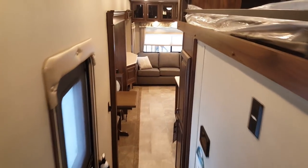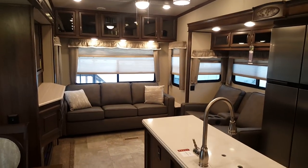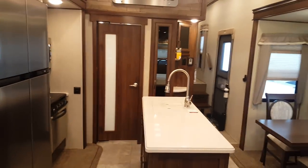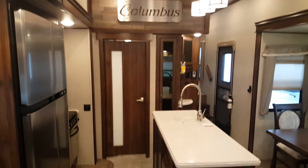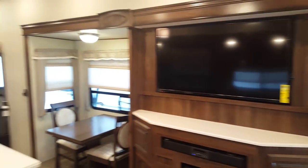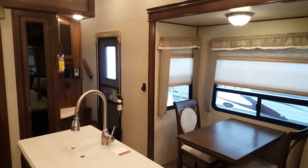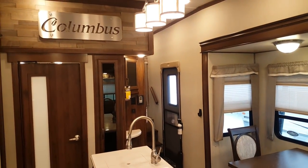So again, this is the 2018 Columbus Compass Series 378MB — MB stands for middle bunk. We now have this unit in stock at Camp and RV in Stratford. My name is Jonathan Allum — thanks for watching. Come on in any time and myself or one of the other product specialists would love to show you through this unit. We have quite a few Columbus models in stock and always have them on order. Check out all available inventory at CampOutRV.com, or stop in. Check us out on YouTube, Facebook, Instagram — you name it. Thanks again for watching, have a great day.